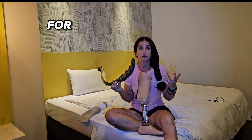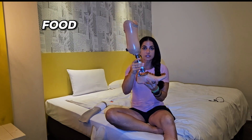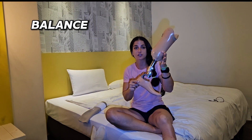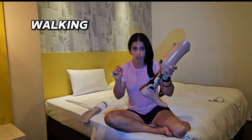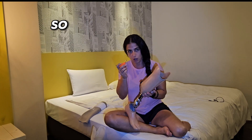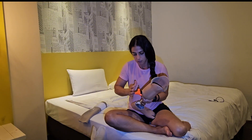If you gain weight in the future, be careful because the foot might not be suitable for you anymore. This other foot is the balance foot — it's a regular, simple, lighter foot for walking.